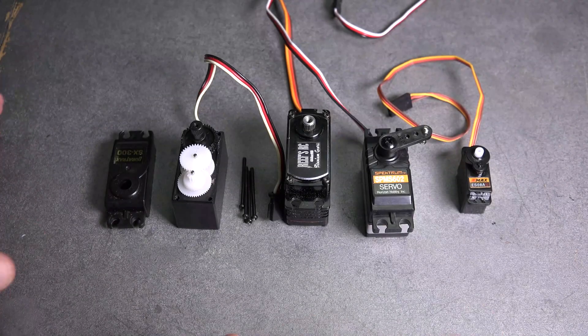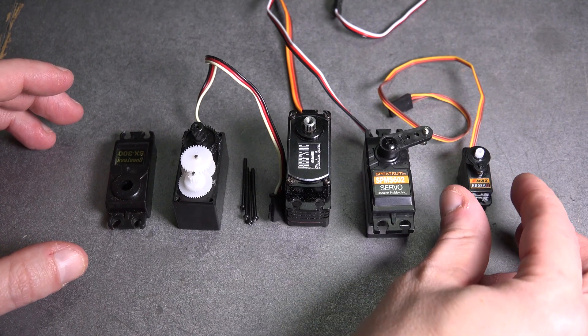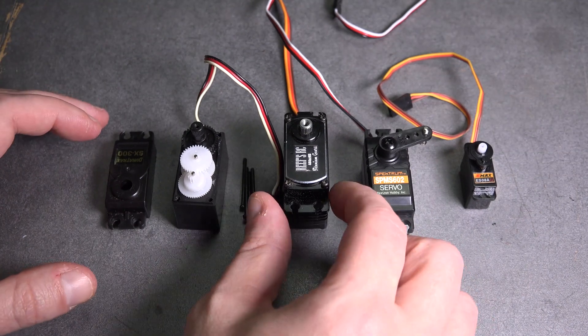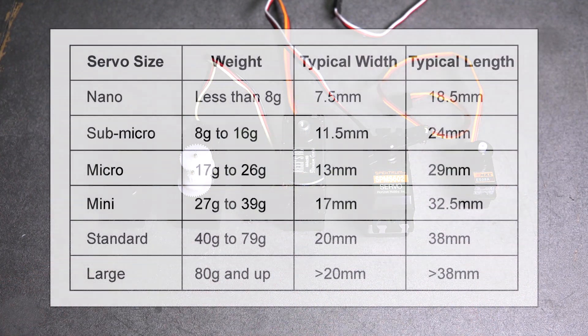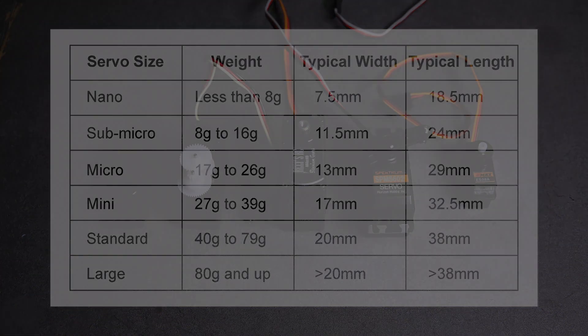Let's take a closer look. Servos come in many sizes, and here I have a few examples. They start very small and can range up to very large. Here's a chart that better lays it out — they range from nano size all the way up to large. The nano size is very small, less than 8 grams, all the way up to large, which is larger than 80 grams.